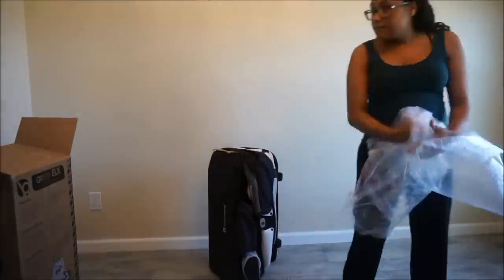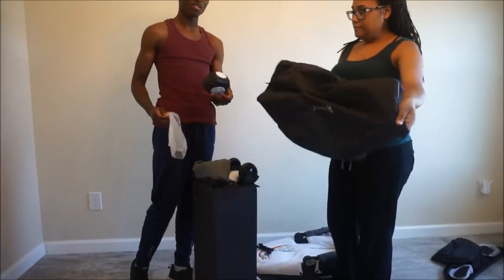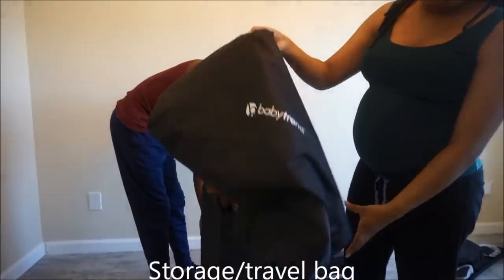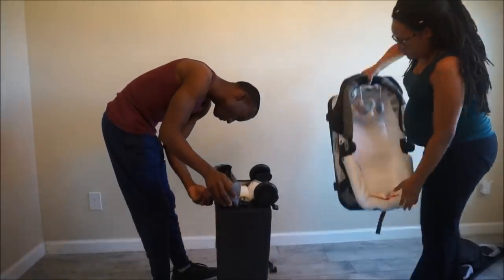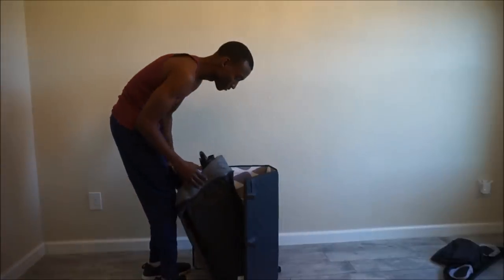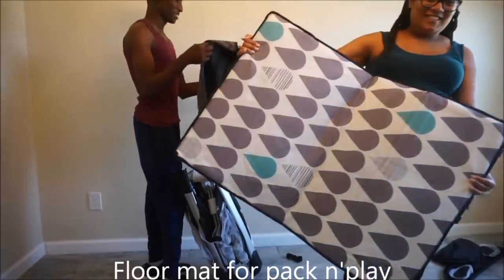So this is what comes with the pack and play: a parent organizer — this is a plus for me because I do not want to have to go up and down stairs to get the diaper changing necessities, especially right after giving birth. A bassinet vibrator and music module. The storage or travel bag, perfect for when you want to store the pack and play away or go on family trips. A removable bassinet with toys and a canopy, and a play mat for when you want your little one to play inside when he or she gets older.